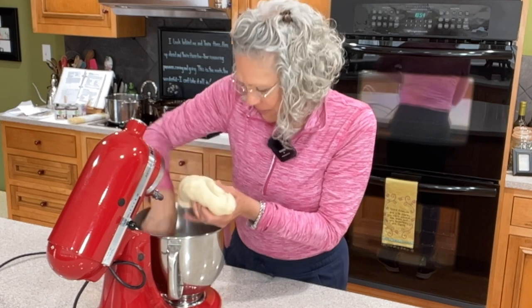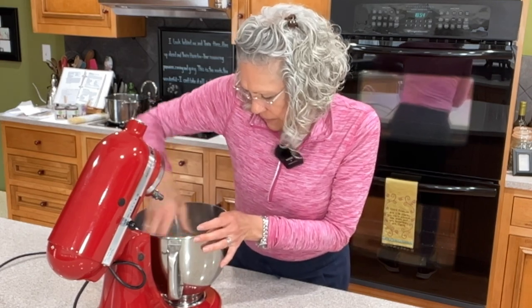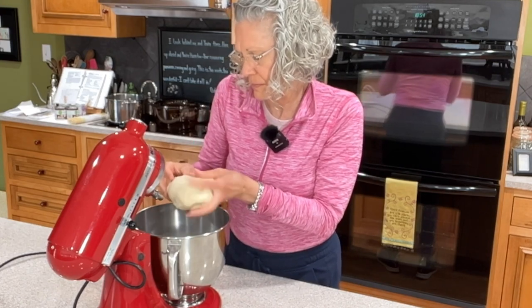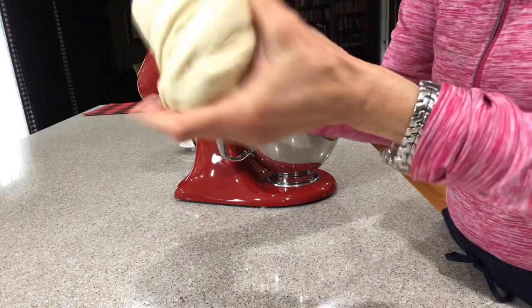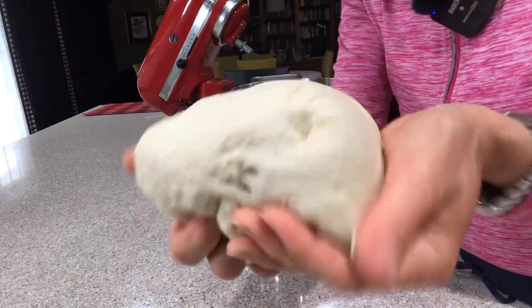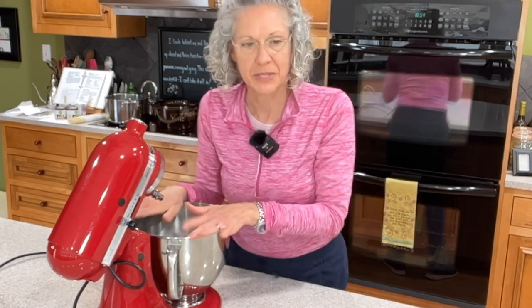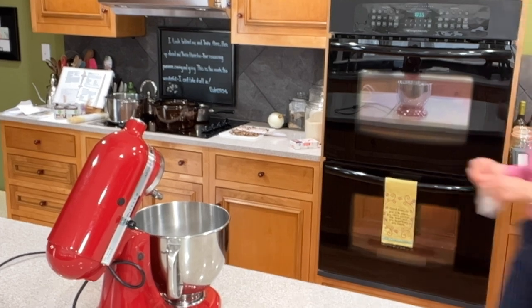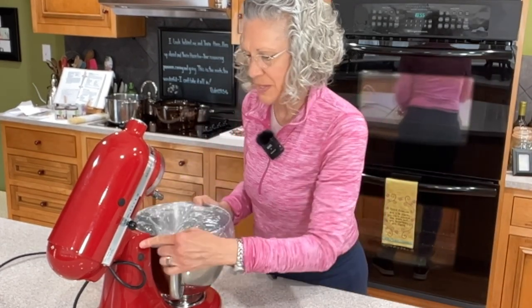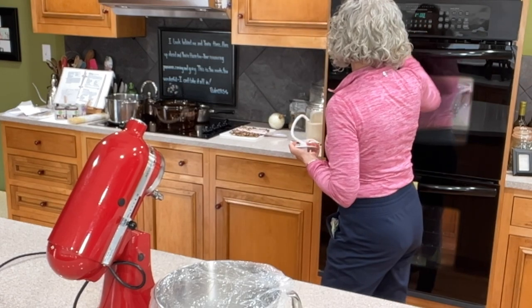This is what our dough looks like — see how easily it stretches, it has lots of gluten in it, and it feels like soft baby skin. We're going to cover this up with one of those disposable shower caps and leave it in the bowl for about an hour to rest. This is considered the first rise. I'll set my timer for an hour and then we'll come back and shape it.